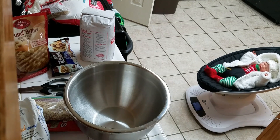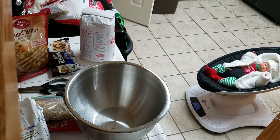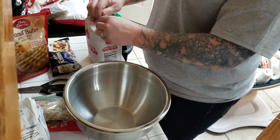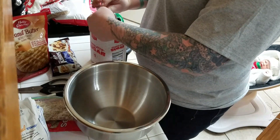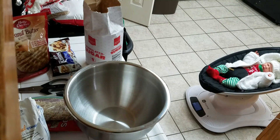Oh my god, we're not going to be able to bake these yet. They have to chill for three hours! Well, good thing I decided to look at this and decided to start now. It's only like two o'clock. It's fine, no worries.